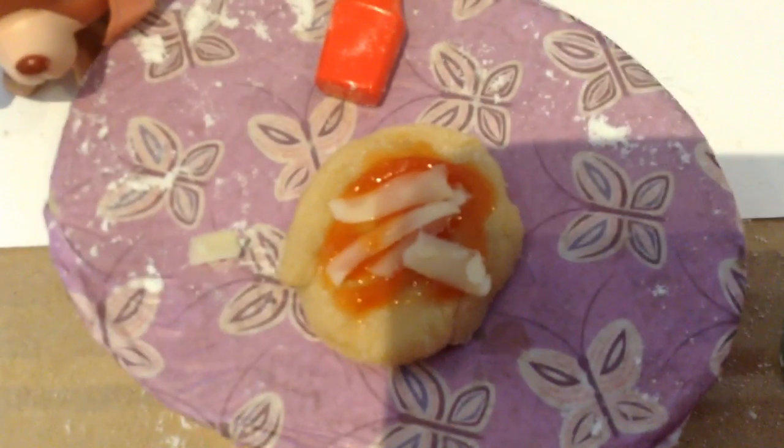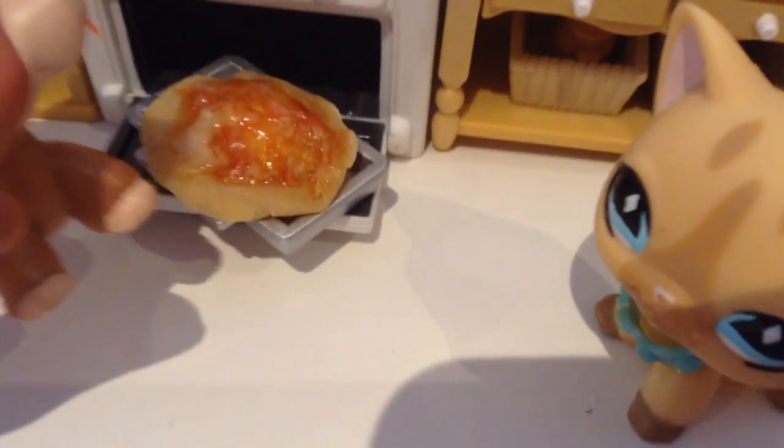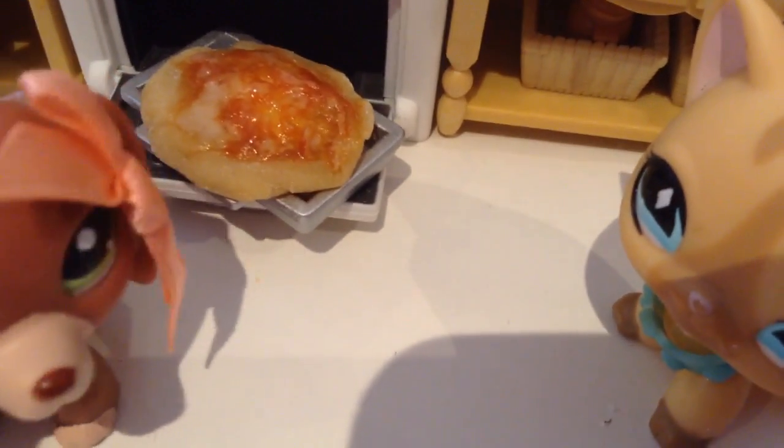Now your pizza is ready to go into the oven — into the oven for about five minutes. Guys, here it is. Look at our pizza. Isn't it good? Now let's get our new table out and let's get ready to party. And here's our final results. Let's get ready to party.